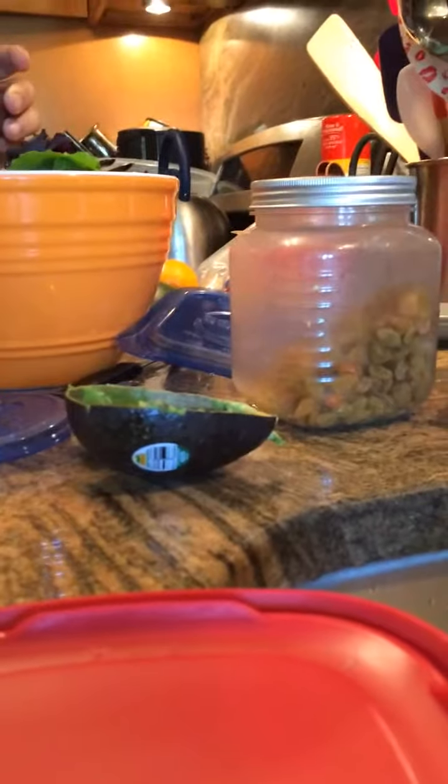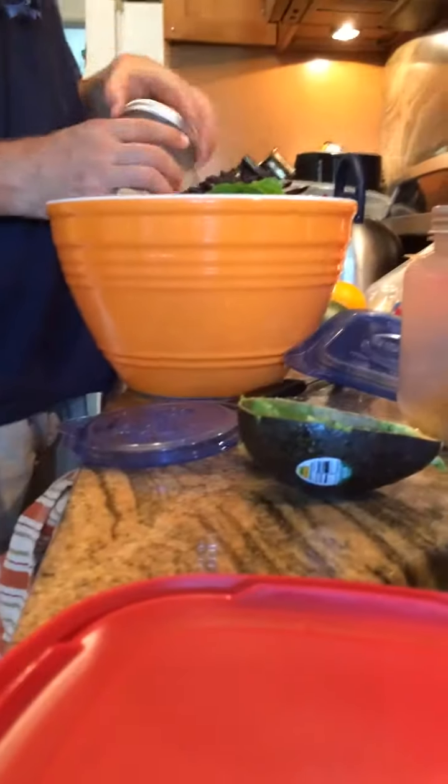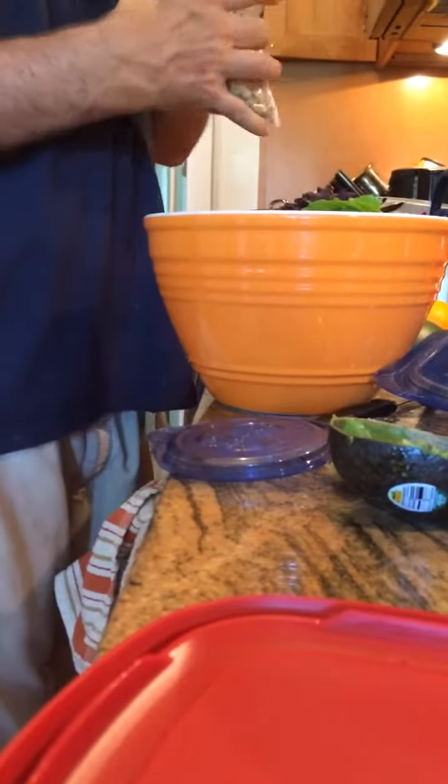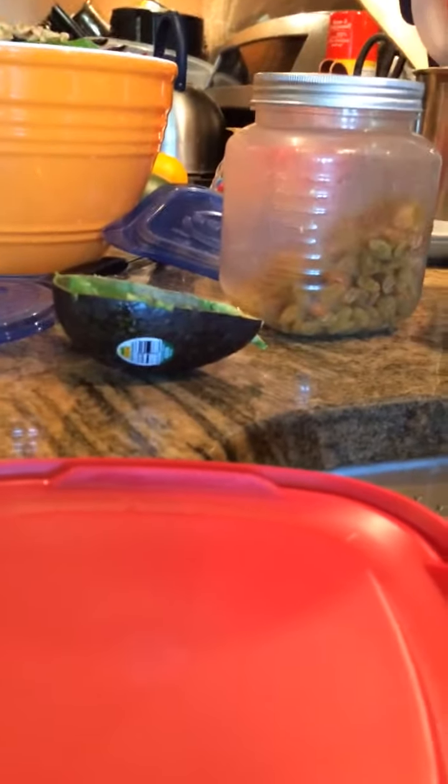Now I'm going to use black beans as one of the last ingredients. And walnuts — walnuts are great. Can I have a handful? Of course, you can have a handful — they're very good, very very good for you.